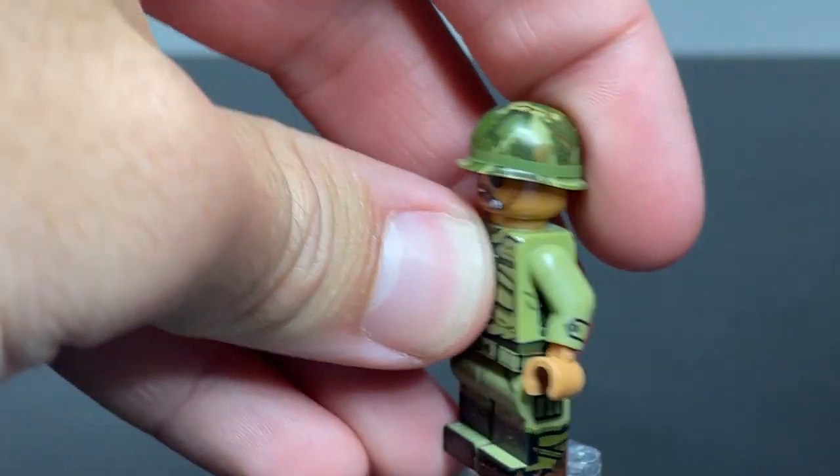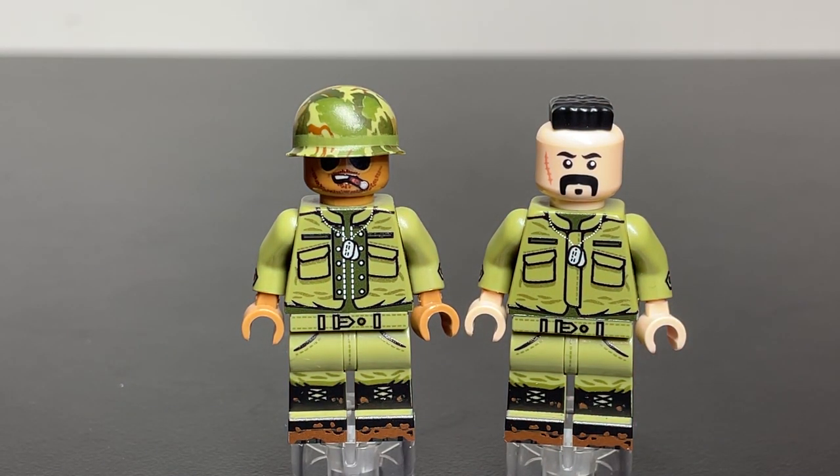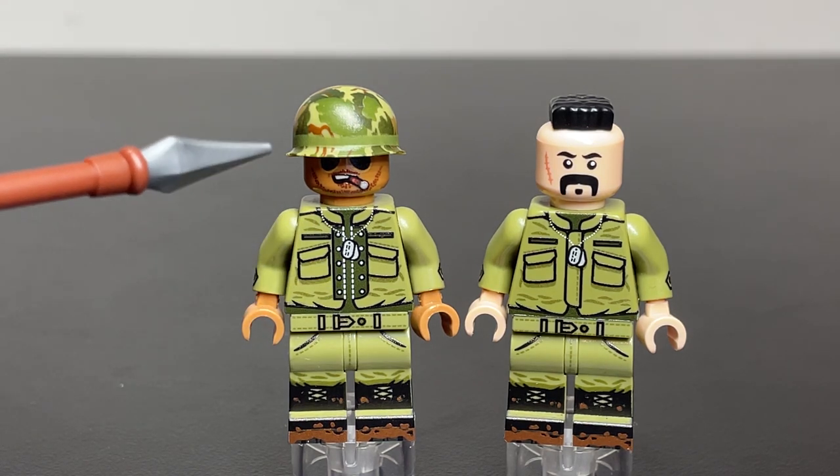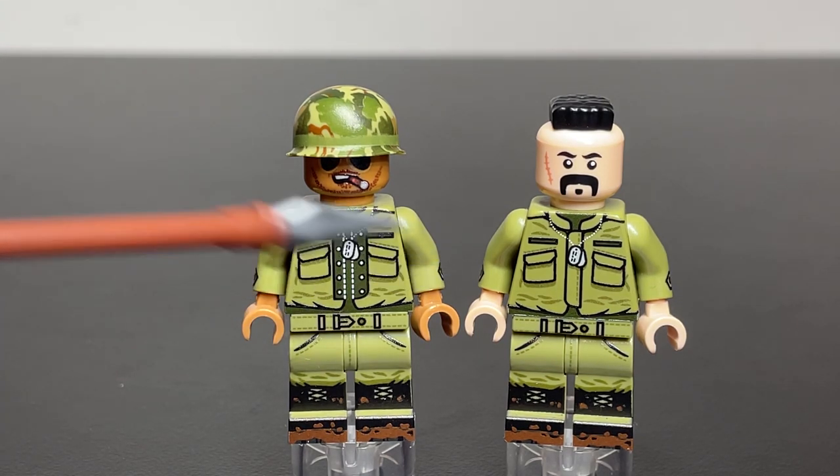The two figures I can do side by side next are the two flak jacket figures — why not do them together? These figures look great. If you've been watching the Vietnam War Mock series or have seen my Vietnam collection, you'll know I already have a few of both variants. They're one of my Vietnam figures that look pretty good, and I've been collecting them because they're very useful for things like putting in M113s for driving, and you can use them in your Huey as crew.